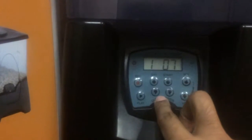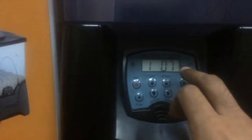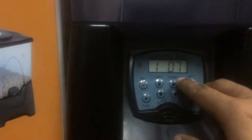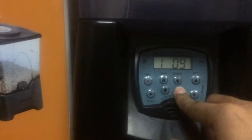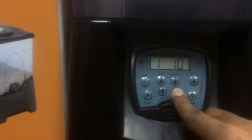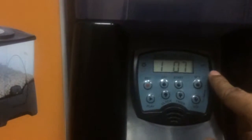Pressing Start sets the time, and now this will be the first feeding time. Right now it's set to 7 AM because there is no P showing to represent PM. To change the time, I would hold Set until it starts blinking. Now I can use the timer button to change the time. My first feeding time would be 7:00, so I press Set.